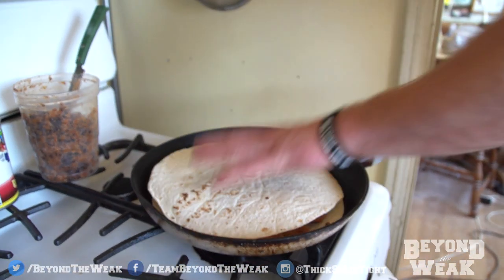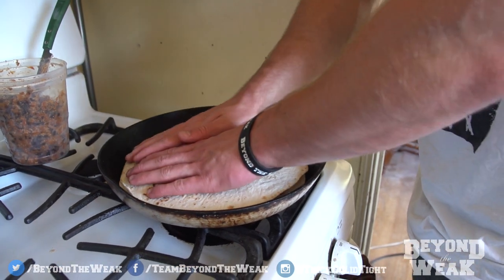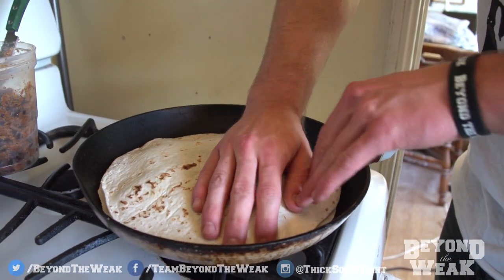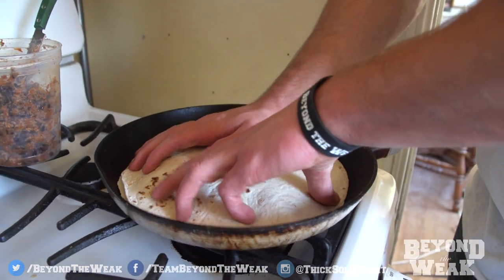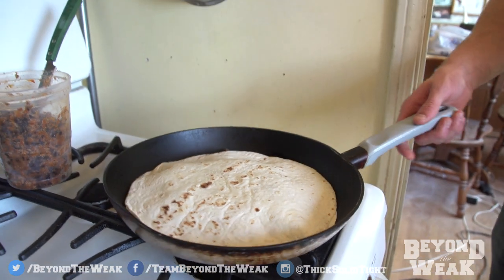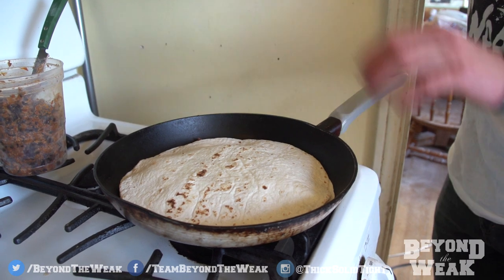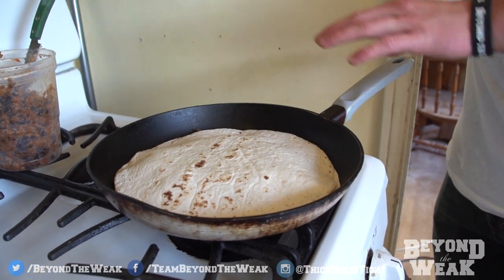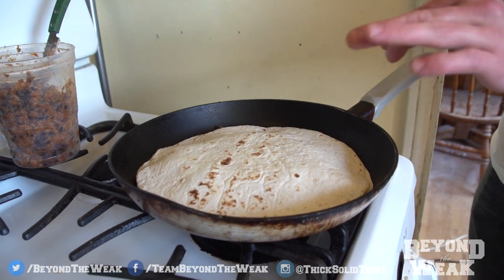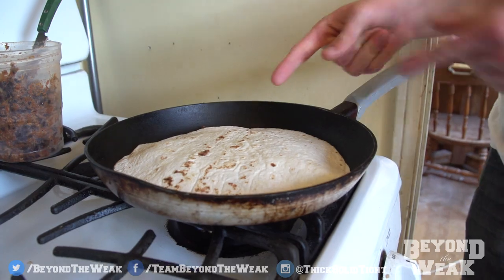You do want to get it pretty hot. Then you're just going to coat the top and make sure you do this — after you put the tortilla on the top, press around the edges so that the tortilla is kind of sealed in there. That way none of the beans or anything messes up when it comes out. Let this cook for however long you want — it's probably going to take like two to four minutes. I like the bottom to be kind of burnt, so like between brown and black.